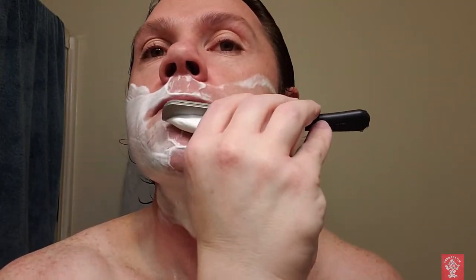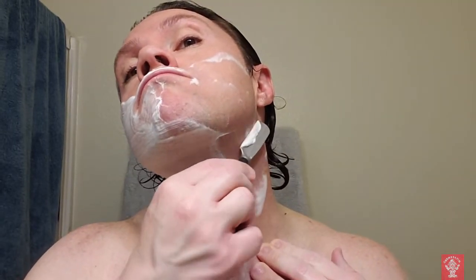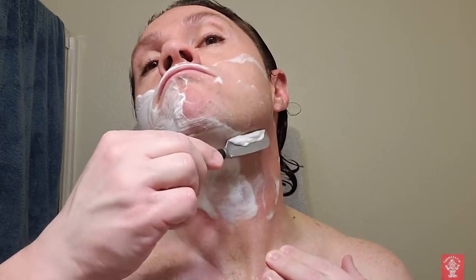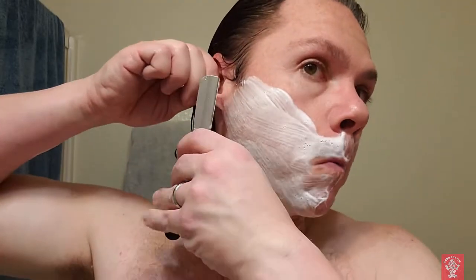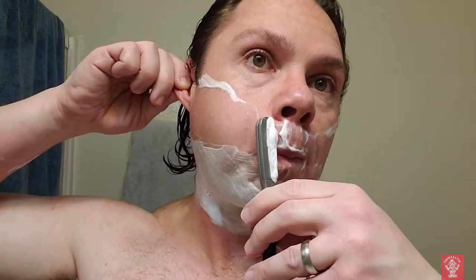It feels good to shave, man. My last shave I didn't post — I don't even know if it's still on my phone. I took a blade to the stones just to experiment and shaved with it. It was just a bad shave. I might post it, I don't know. I think I did that shave on Saturday — yeah, that was the last time I shaved.